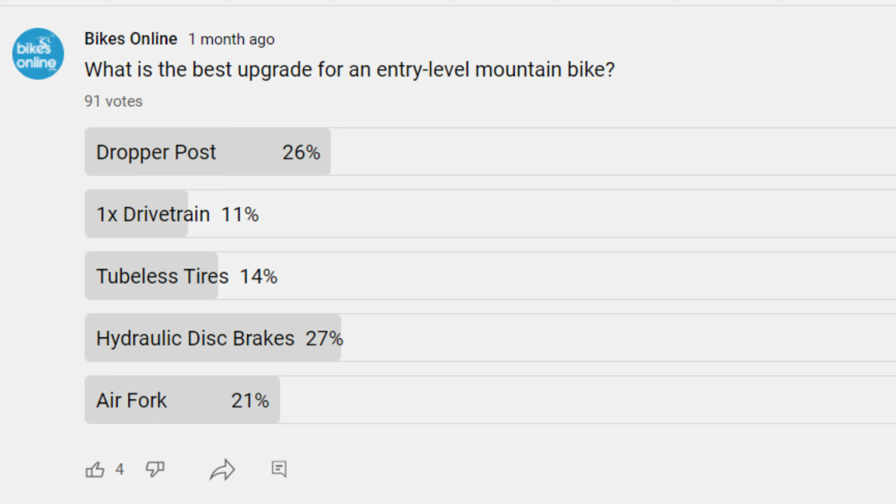Interesting to see that hydraulic disc brakes were actually the top, and that was closely followed by just one percent by a dropper post. But my order is a little bit different, so let's dive in and see what I thought my top five upgrades were.